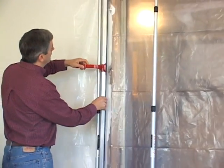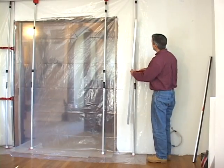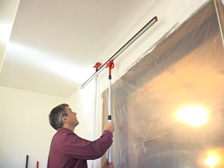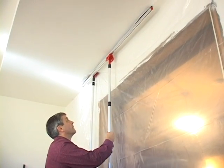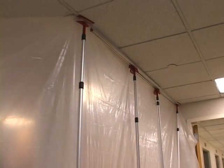When you need the tightest seal possible, use our new tight seal accessories. They gently push the barrier against the ceiling and wall for a tape-free, dust-tight seal without causing damage. You can overlap the foam rails so they fit any length.